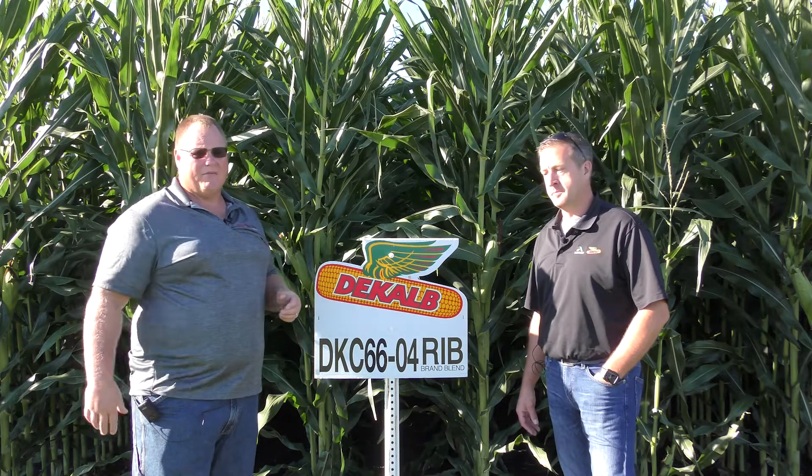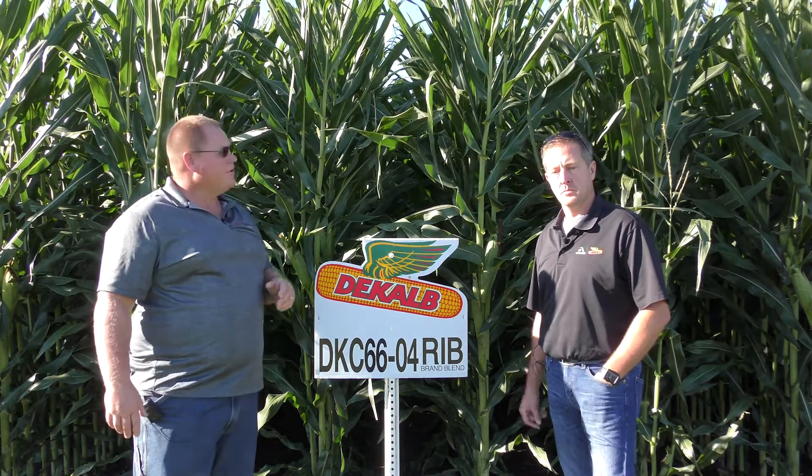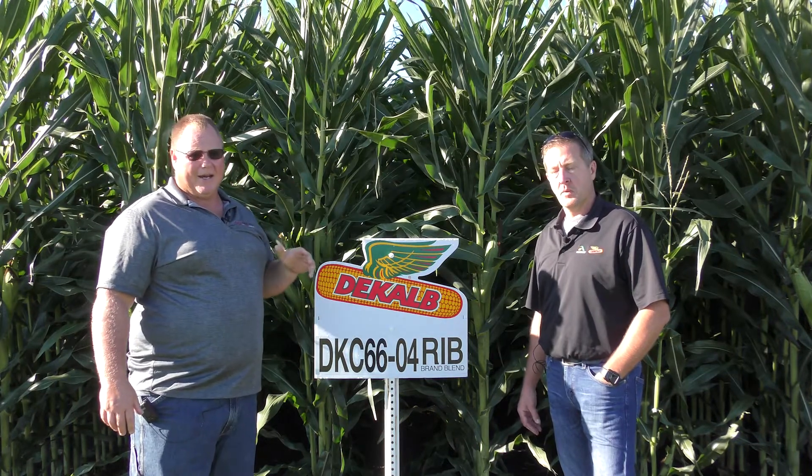It's a little bit unique to have a SmartStax and Trecepta pairing in the same family. Very excited about this new 116-day hybrid. As you can see, it's a pretty big, tall, robust, leafy type plant, with a pretty horizontal leaf — it has a little bit different look to it from a canopy architecture standpoint.